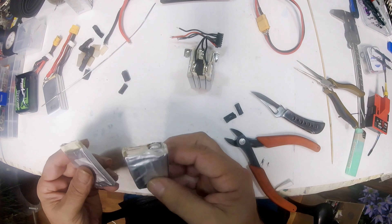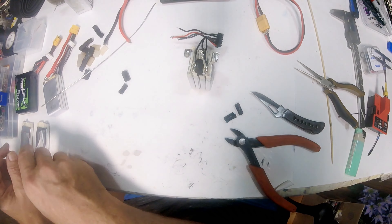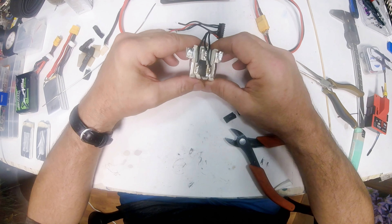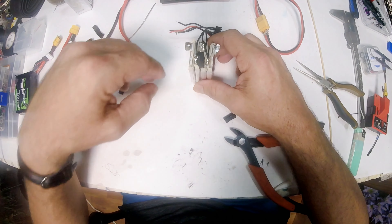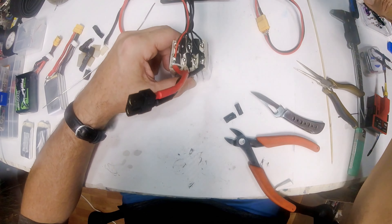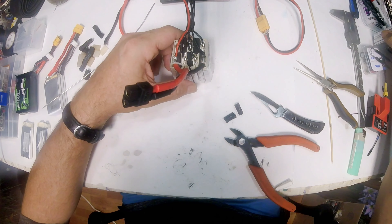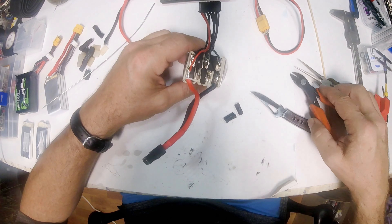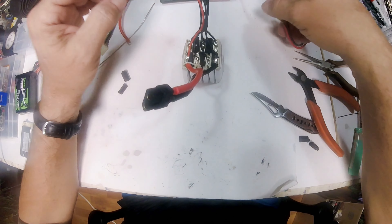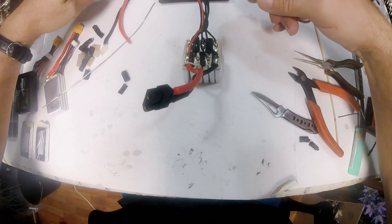We know these are the two bad cells — we'll discard them. Now we have a 4S battery basically that we could fix up, but we want to make 6S batteries. Now let's do this second battery the same way. First thing we've got to do is find out which cells are bad. I know there's only one bad cell in this one — let me double-check.